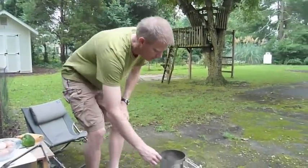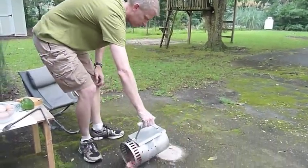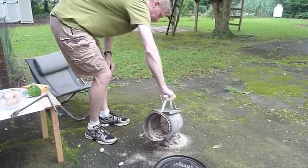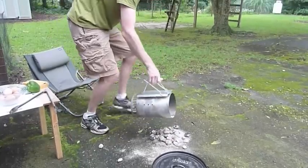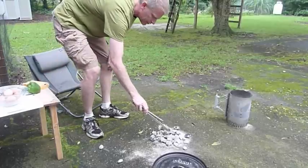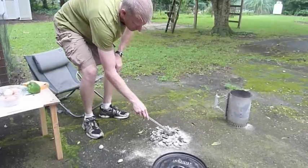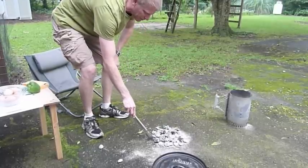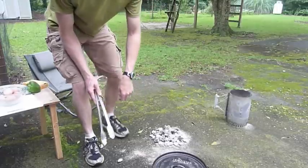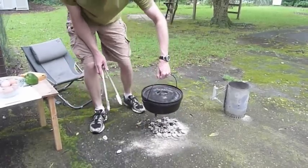We've got some coals that are starting in the coal chimney, and we're going to pour those out on the ground. It takes about 15 minutes for those to catch and get ready to cook. I've got some old briquettes I'm using, so I just have a bunch of them in there, some older ones and some newer ones. And we're going to heat up this Dutch oven.